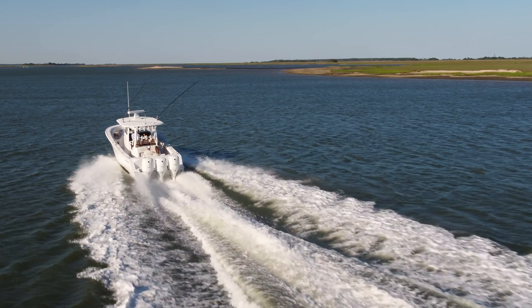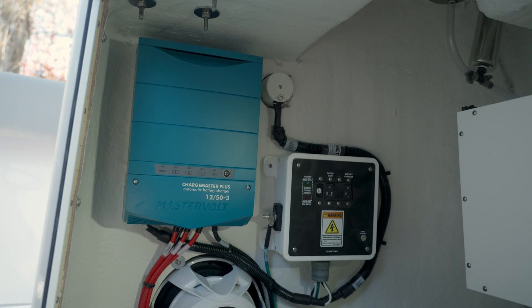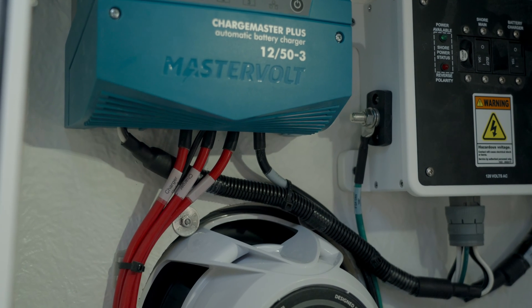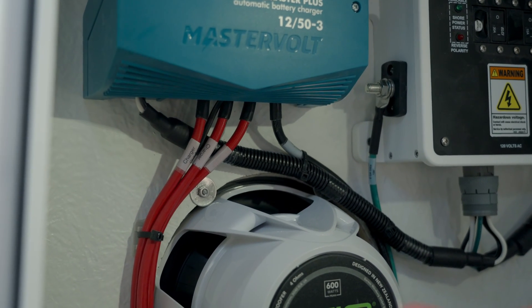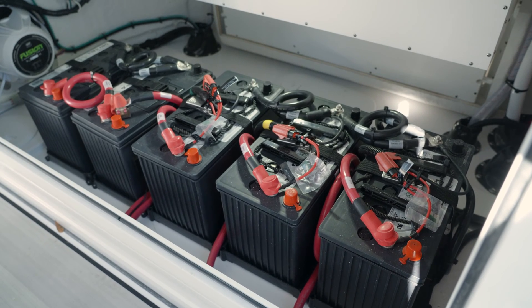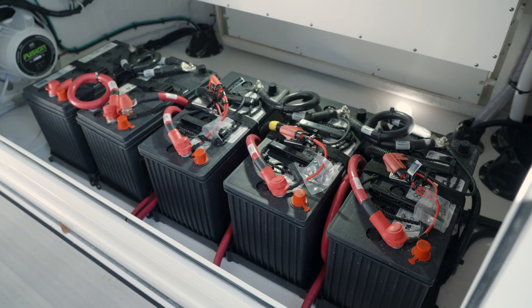Then you'll have another lead that charges your engine — anywhere from two all the way to three engines. A unique feature of this battery charger is that it can send the full 50 amps directly to one lead, or it can disperse it evenly across the three leads. It's intuitive enough to detect the batteries on that particular lead or bank and charge them to an optimal level before spreading the charge across the other leads.